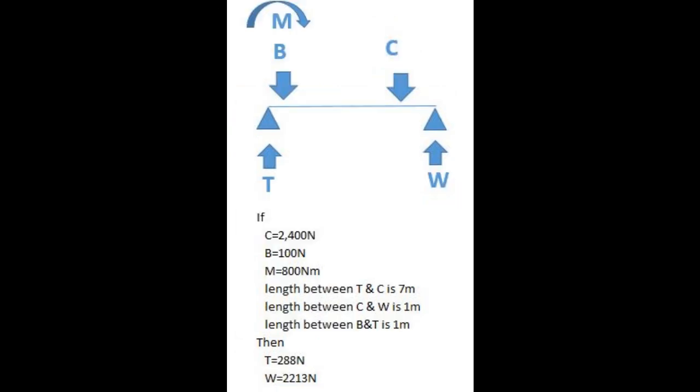In this second sketch, the bike rack is added, represented by a downward force B and a moment M. Everything else is the same. Again, using mechanics theory, the tow ball weight and wheel weight are calculated. Comparing the first and second sketches, you can see that the tow ball force has decreased and the wheel weight has increased. This is what happened in my measurements.